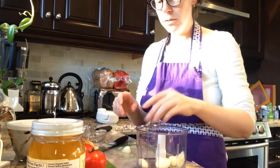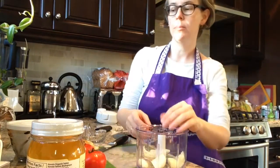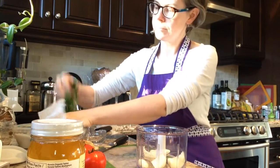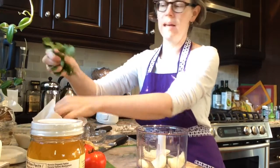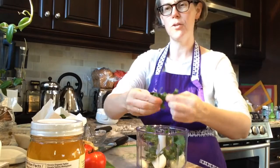You can use some jalapeño peppers as well if you like to have it a little bit spicier. We're also going to throw in some of our cilantro — depending on how much you like, you can put in as much or as little, or none at all if you're not a big cilantro fan.